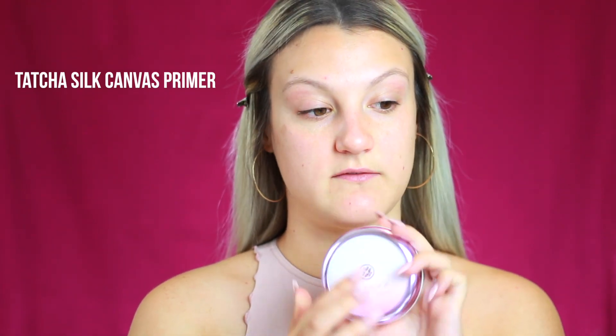Now we're going to get into the tutorial for this look. I filmed the entire tutorial starting with my base and foundation — it's a complete tutorial, not just the eye and lip products. To start, I'm going to prime my skin first using the Tatcha Silk Canvas Primer. I've used this in a video before and I really like it — I'm only going to use a tiny bit just to cover my T-zone.